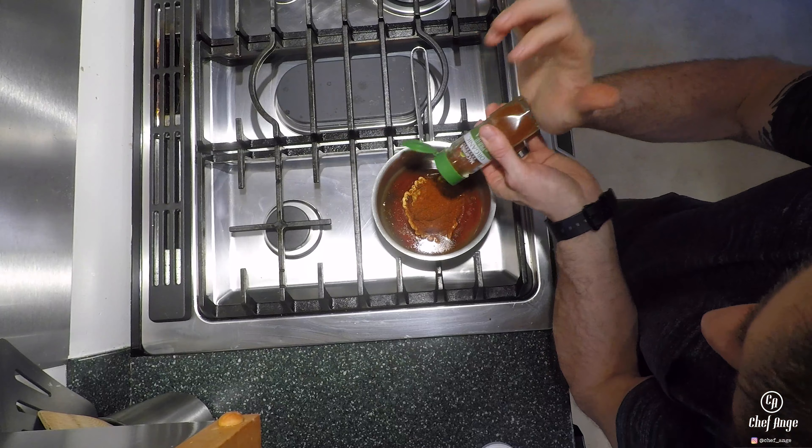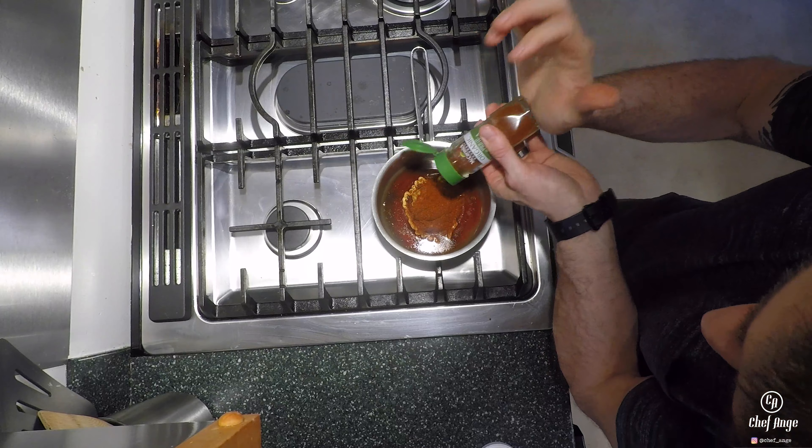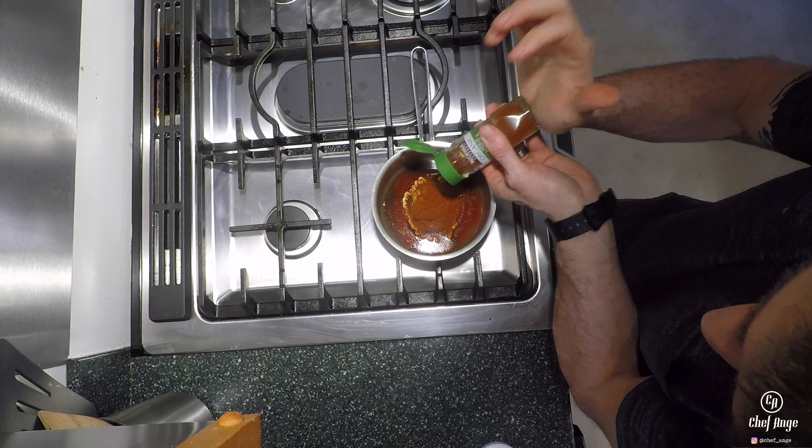Now we're going to put in a little honey. For spices, we're going to add some ancho chili powder — again, I'm not measuring, just estimating. We're also going to throw in that smoked paprika that we put on top of the chicken; we're putting that in the sauce as well. Then we're going to add a little base seasoning — that's got salt, pepper, garlic powder, and onion powder.